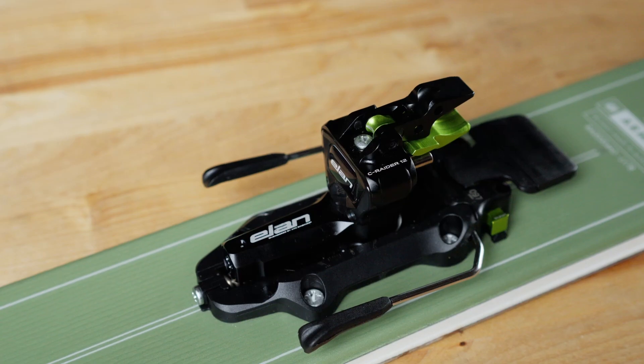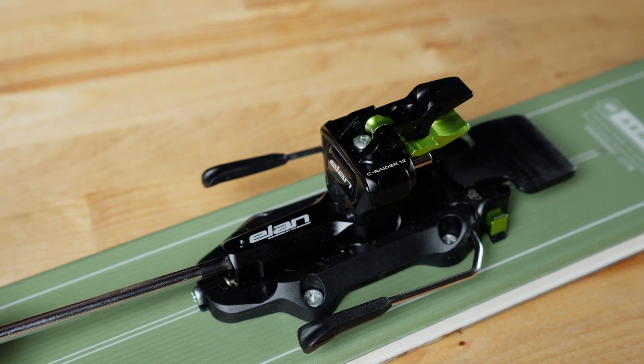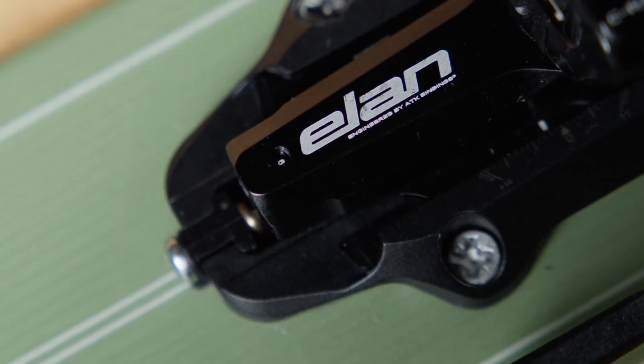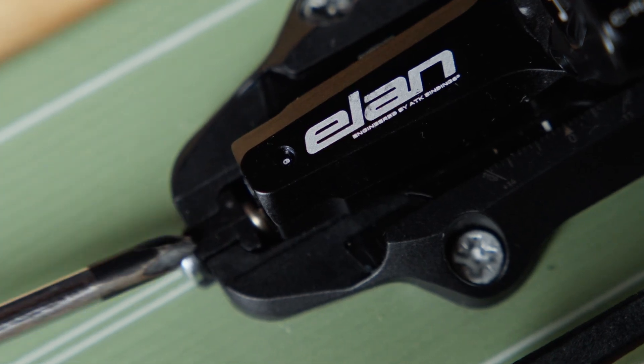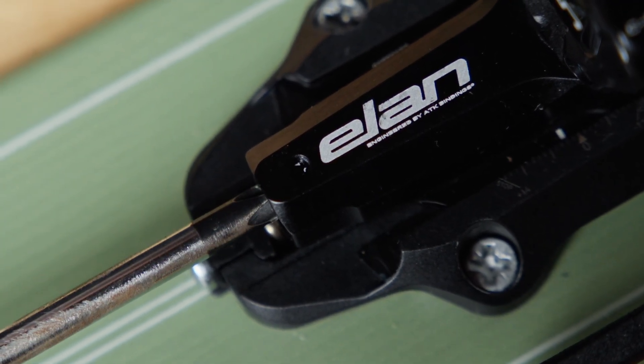Now for the lateral release adjustment. Take your screwdriver and insert it into the back screw. Before you rotate, take a look at the little window — there are little numbers in there that indicate the value of your DIN setting. You're going to want to match it up to the DIN setting that you set in the vertical release system.